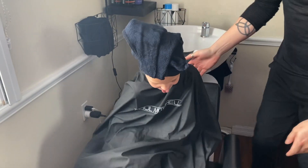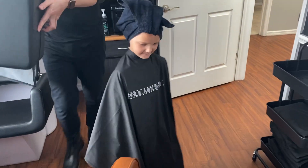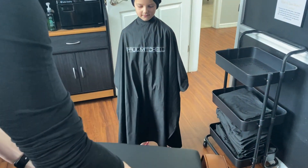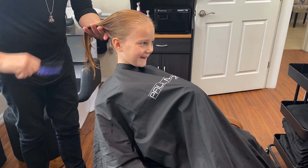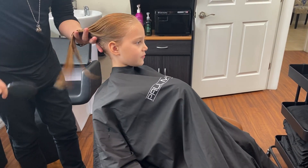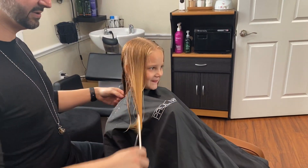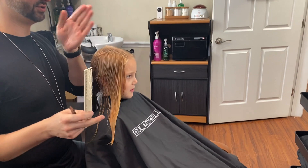There we go. And I'm going to put this booster on that chair too so it'll bring you up a little tighter. Are you ready? So here's what I want you to do — I want you to sit with your arms down and then just look straight ahead.